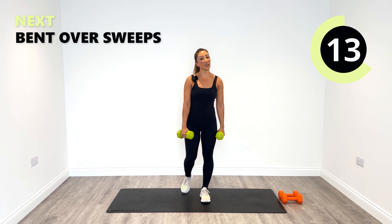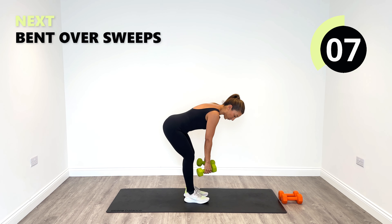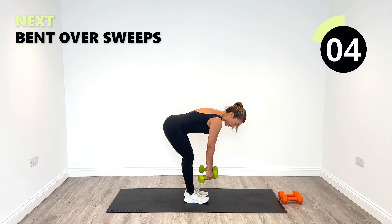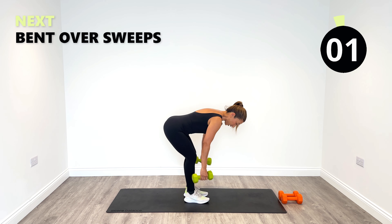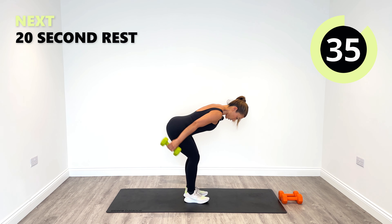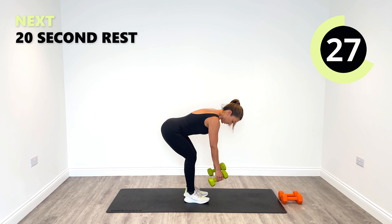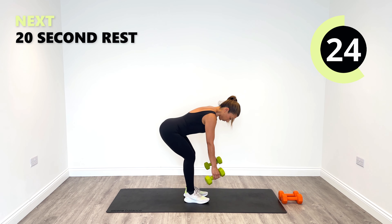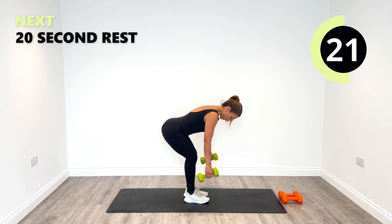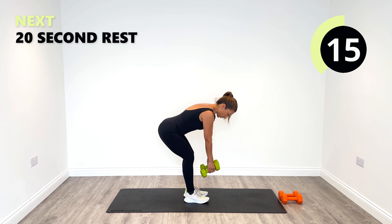Next up we've got bent over sweep. We're going to hinge forward again from the hips, take a nice position — a little bit further down into more of a tabletop position. And then from here we're going to sweep behind. Feel the engagement in the back. Good job, nice work.